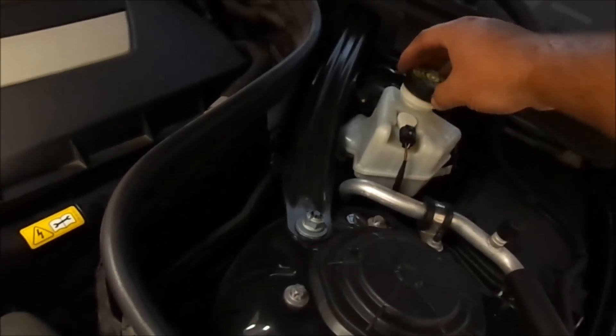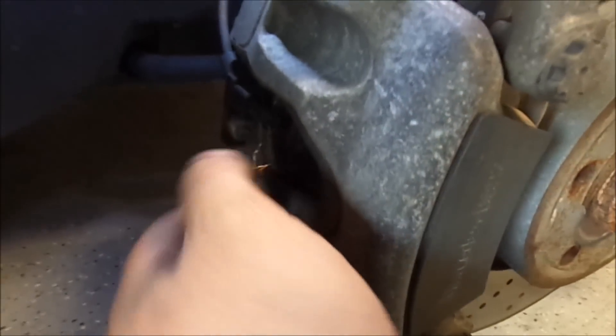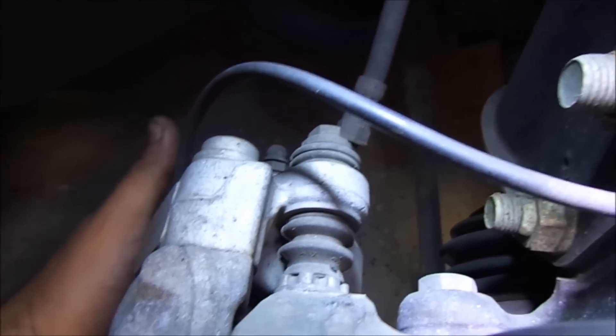We are going to loosen your brake reservoir cap. This is your brakes. There is a sensor and I have a new sensor right here. We will have to remove this bolt, and there is exactly the same one on the bottom. We will remove both of these bolts.